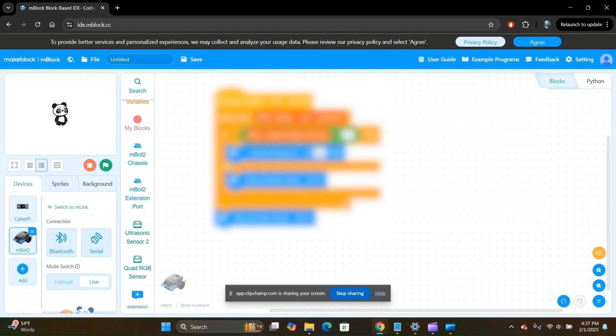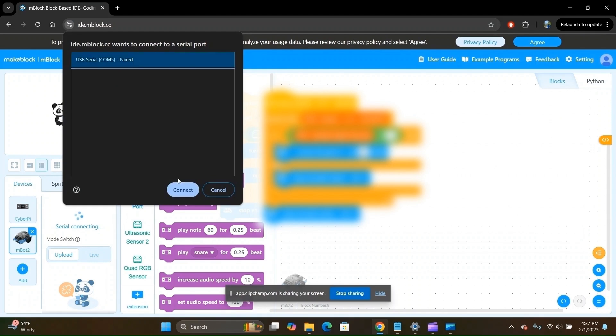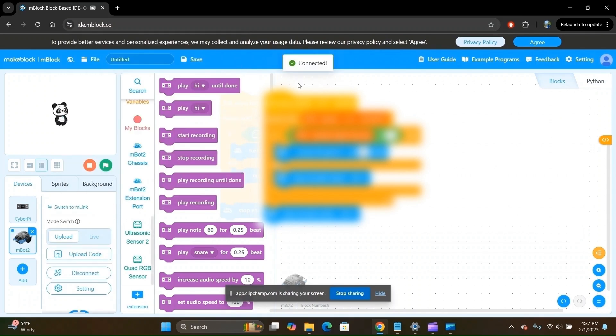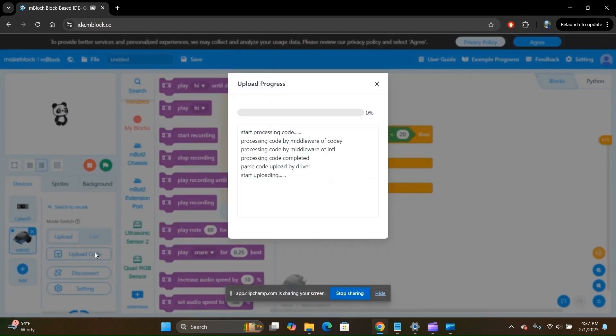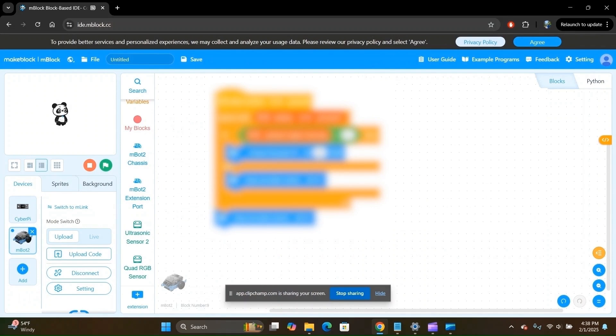Once your robot is powered on and connected to your computer using the USB cable, click on upload and then click on serial. Select the USB serial device and click connect. Your robot is now connected. Click on upload code and wait for the upload to complete. Your code has now been uploaded. You can now unplug the USB cable from the robot. Let's head on over to the robot and see our program in action.